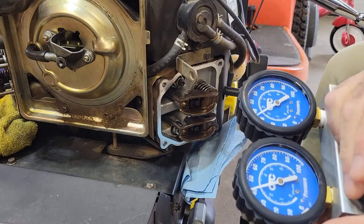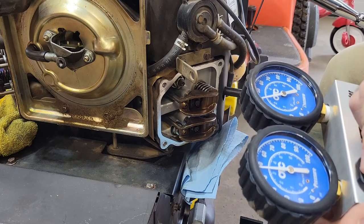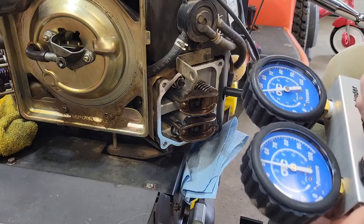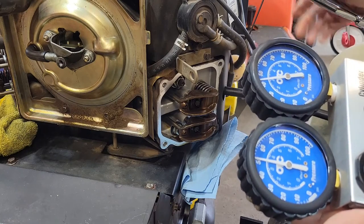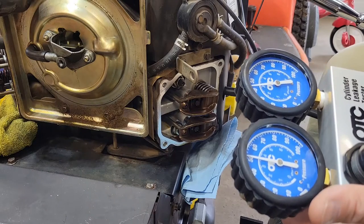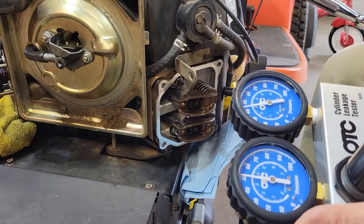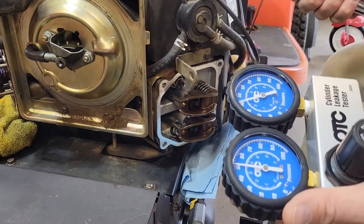Definitely getting it out of the carb. So if I'm at — let's go to 50 to make this even — I'm losing about 10 PSI, a little less than 10 PSI out of the intake. So I don't know. I got no pressure.